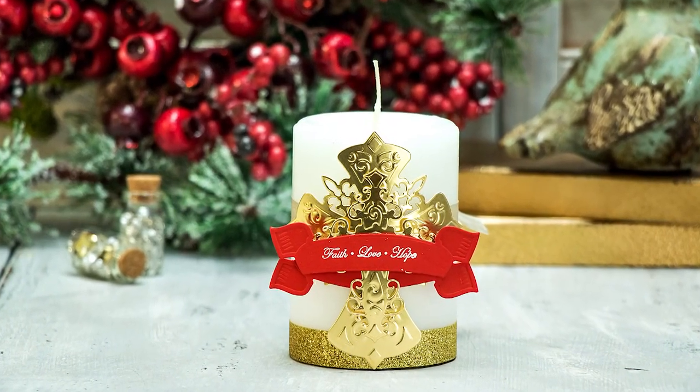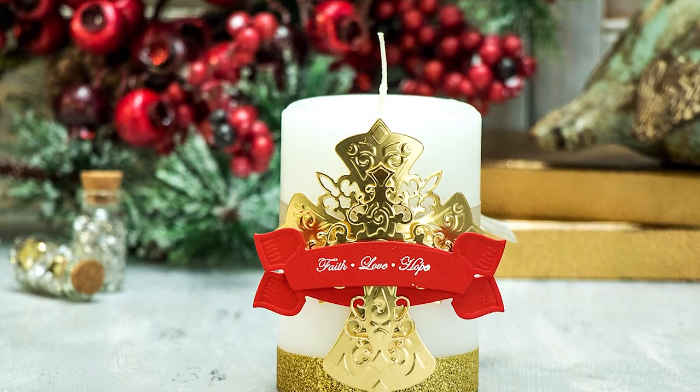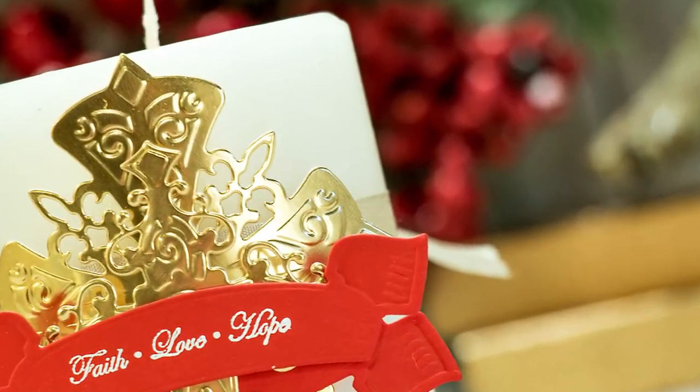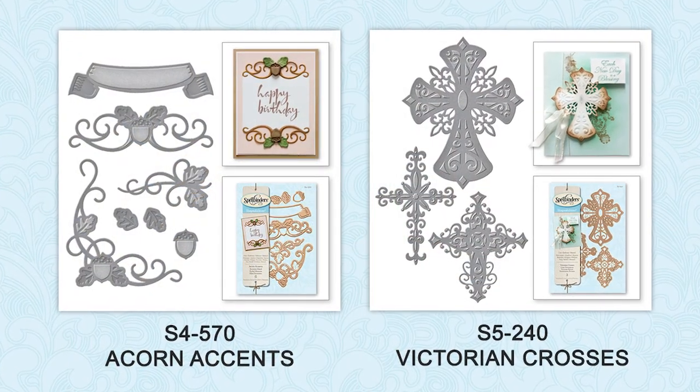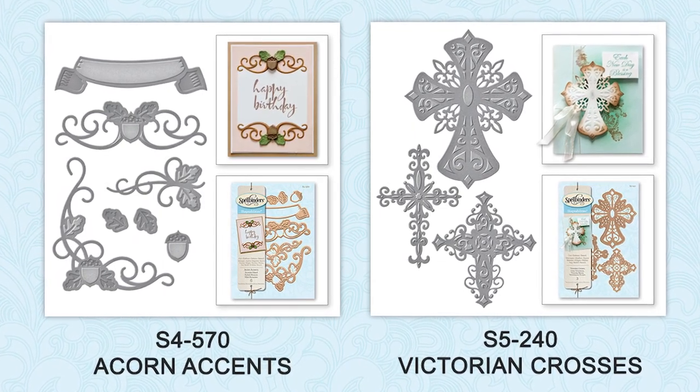Hello everyone, this is Yanis Makula, member of Spellbinders Design Team. In this video I'm going to show you how to turn a store-bought candle into a beautiful gift with a little help from Spellbinders dies. I'm going to be using Acorn Accents as well as Victorian Crosses dies from Spellbinders Classic Collection.